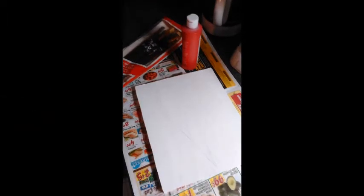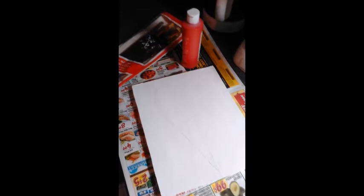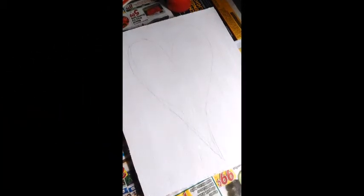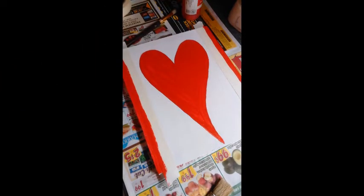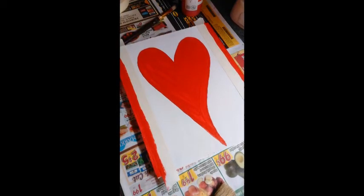As you see, I've got the red paint out. I've drawn a little heart — a little primitive heart — on the white piece of board, and we're going to start filling that in. There's a close-up of the heart, and it doesn't have to be perfect. As you can see, my lines are kind of here and there. And I think we'll get started now.